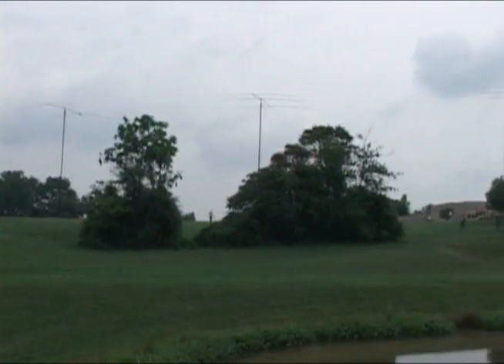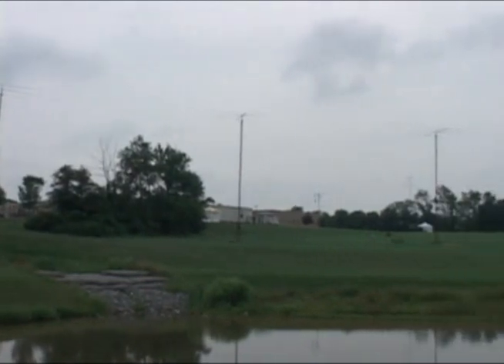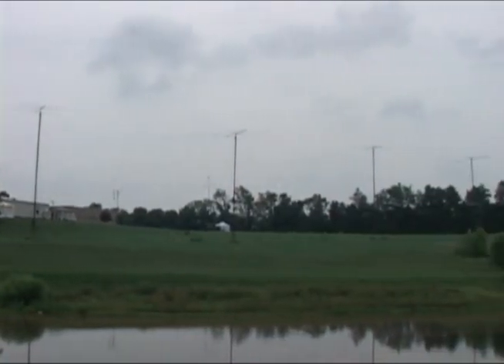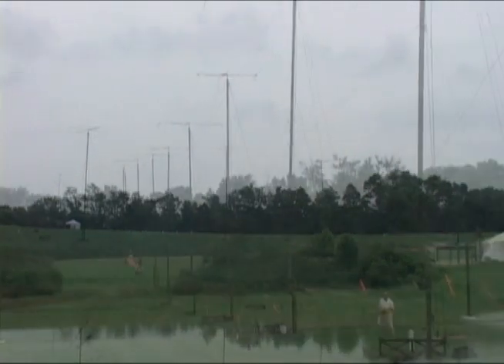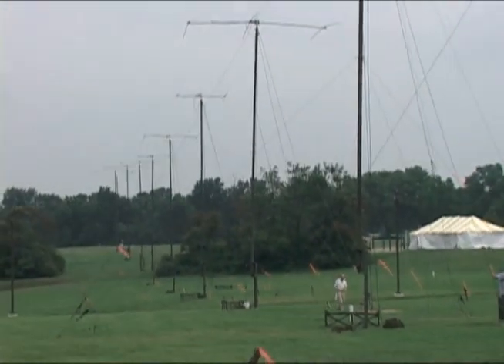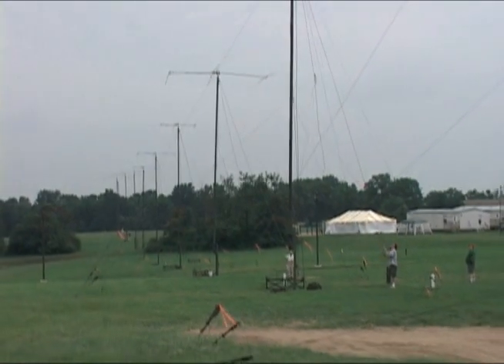We've had them up 70 feet with 40 mile an hour wind and a lot more antenna on top. So we can take a very severe thunderstorm, 70 mile an hour wind. All the beams are up and now we have to just string the dipoles between, but that takes one or two people.